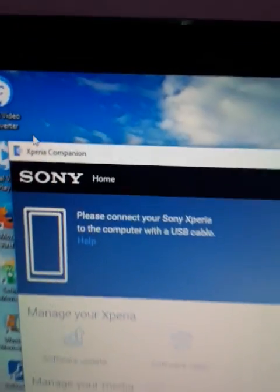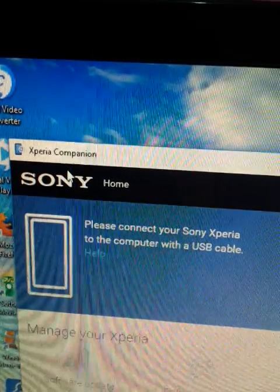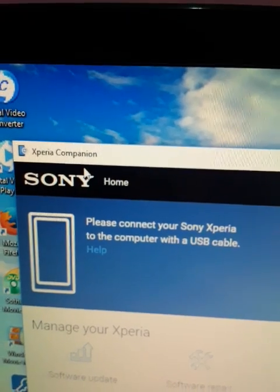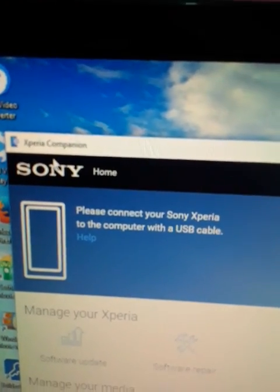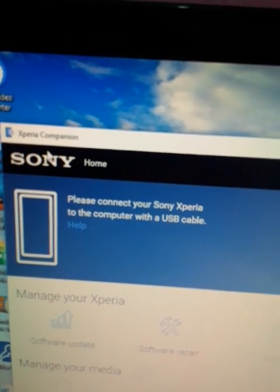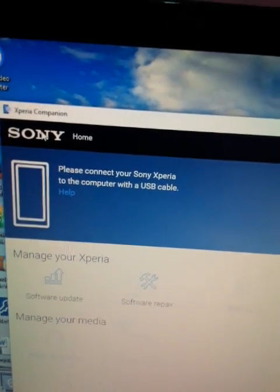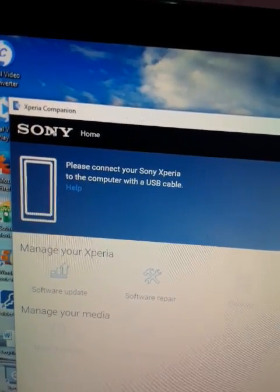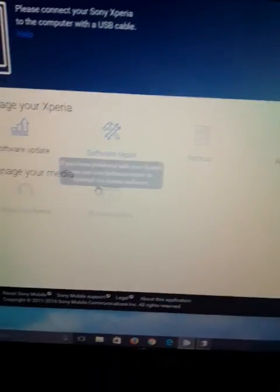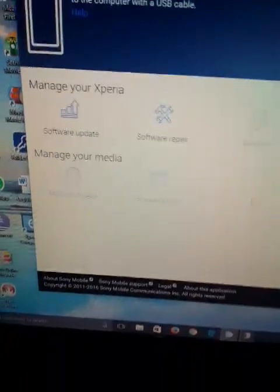In order to fix this software issue, just download the Xperia Companion — go to your internet browser, open Xperia Companion, and install it. Download the latest version and install it on your PC. You need Windows 7 or later — either Windows 7, 8, or 10 — in order to install this Xperia Companion.